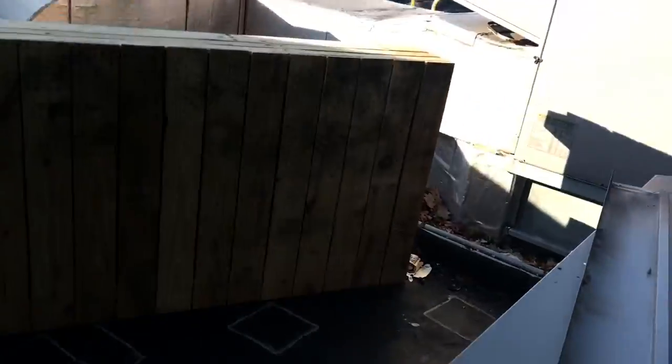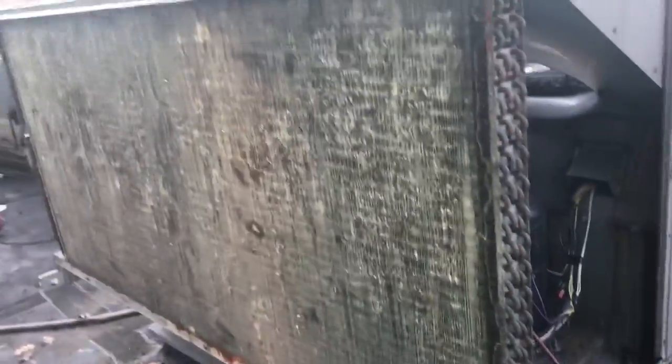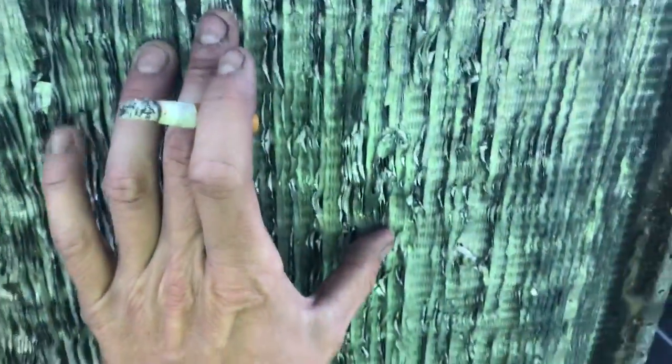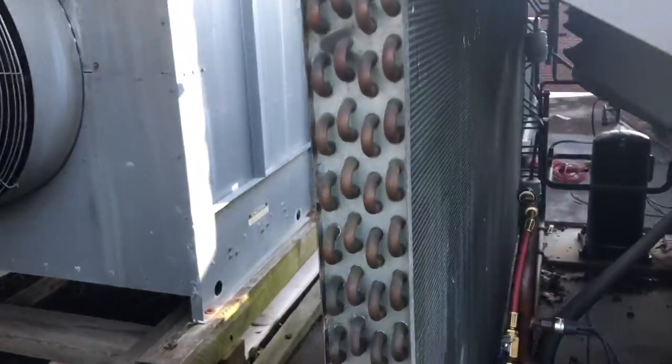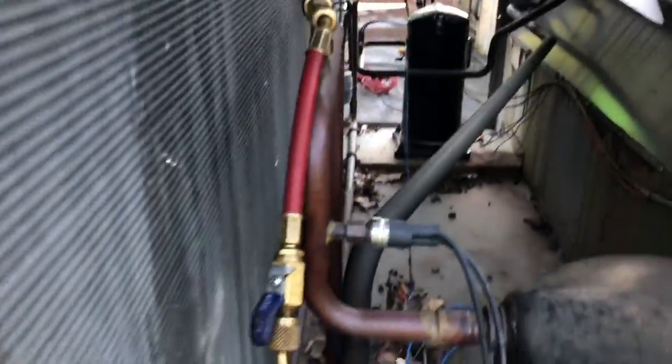Alright boys, here's what we got today: new condenser coil going in this area unit. Those coils are worn out and can't get any airflow anymore — the unit keeps tripping off on high head pressure. We can only put one stage on at a time, so we're getting the gas recovered and getting this thing out. It's really not going to be that bad of a job.